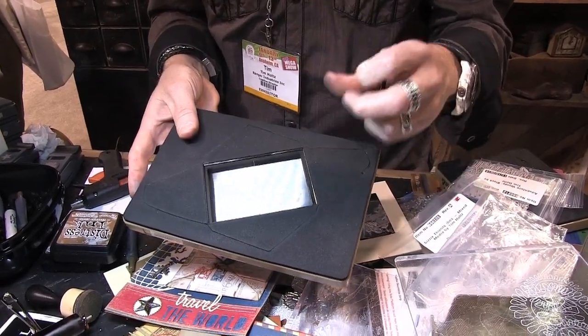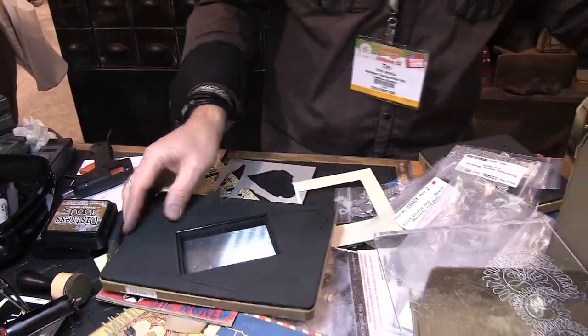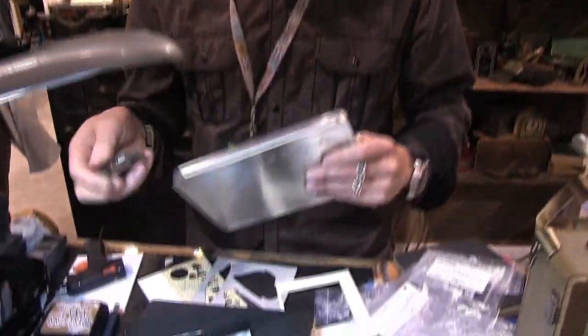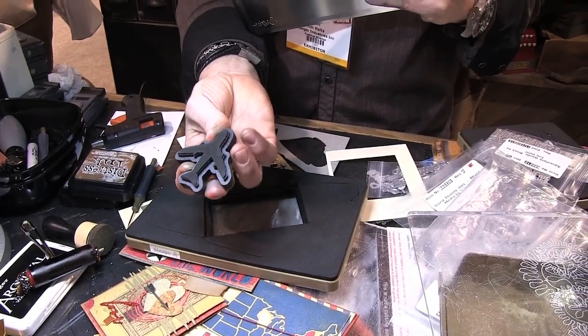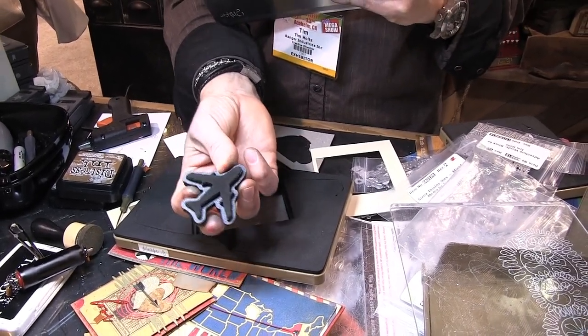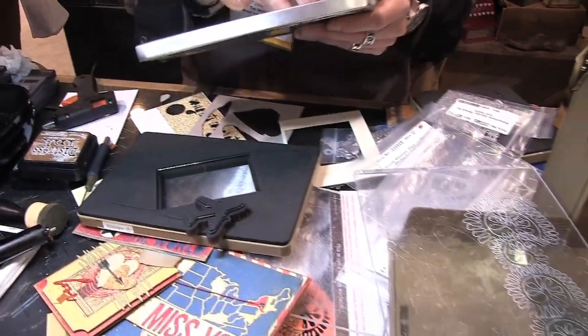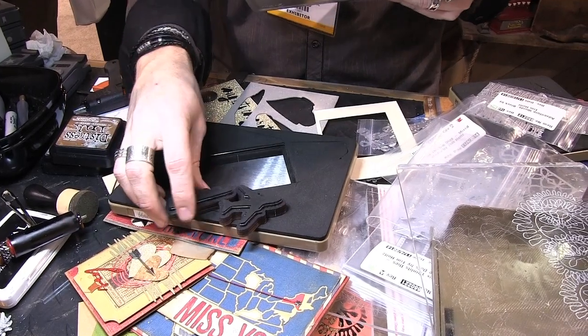What's cool about having a small envelope as a Mover and Shaper is that I can take other shapes and drop them inside, as long as they're also Mover and Shapers. Speaking of that, we're always wanting to push the envelope. When we introduced the Mover and Shaper Minis, people were really excited about the small steel rule dies. We have the new airplane and the new cloud, which makes a great little travel theme.